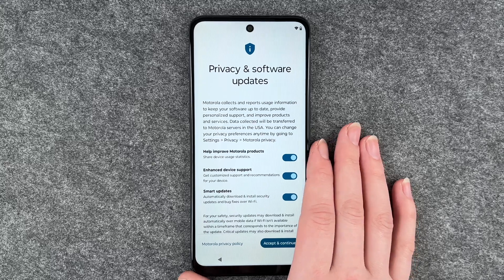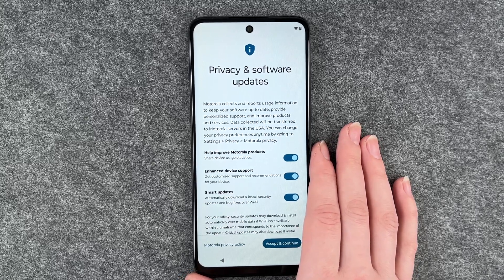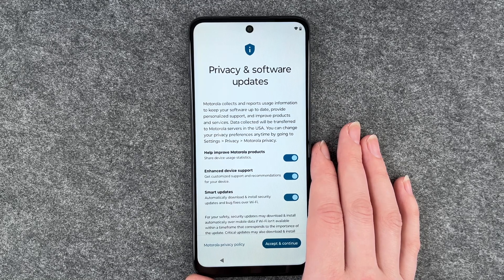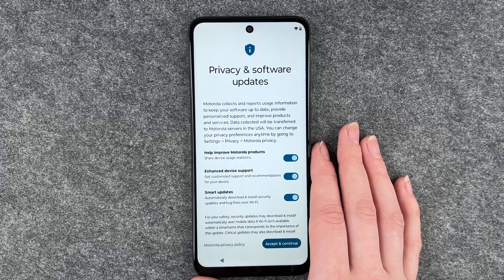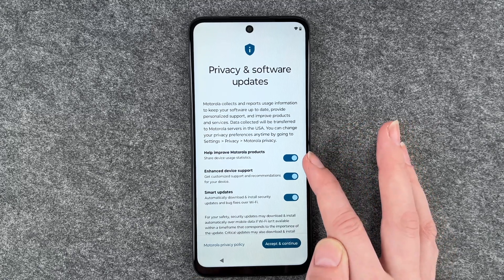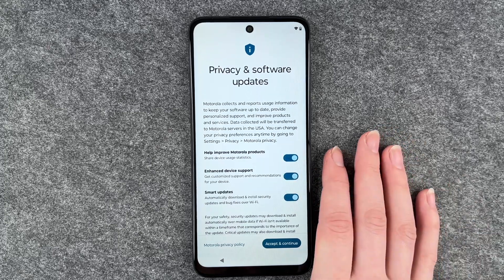That didn't take too long and now we're at privacy and software updates. Motorola collects and reports usage information to keep your software up to date, provide personalized support, and improve products and services. Data collected will be transferred to Motorola services in the USA. You can change your privacy preferences anytime by going to settings, privacy, and Motorola privacy. You can enable or disable these by clicking on them — that's up to you.